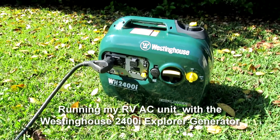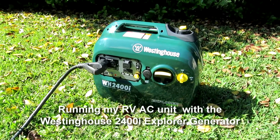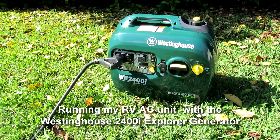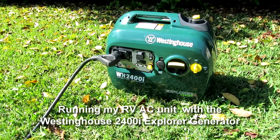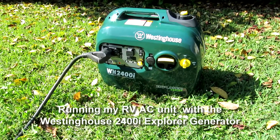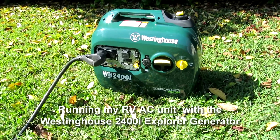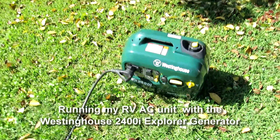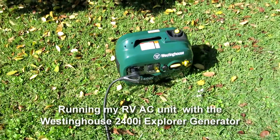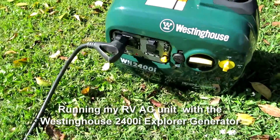I wanted a small, economical generator that would fit in the small storage compartment on my RV. After doing some research, I figured the most bang for the buck was the Westinghouse 2400i Explorer. It's the same physical size as most 2000-watt generators, but provides 400 more watts of power from the same 79cc engine.